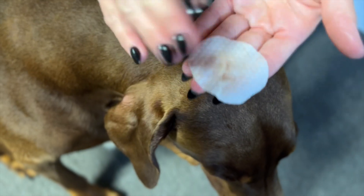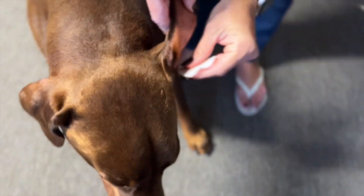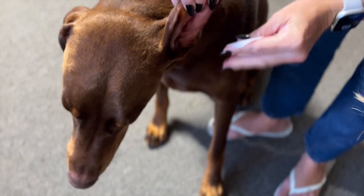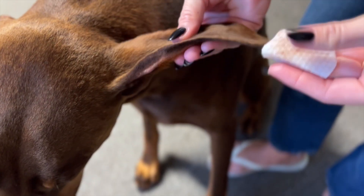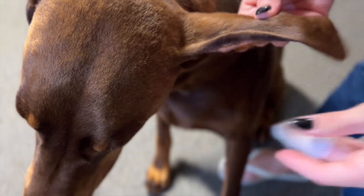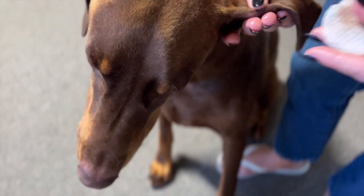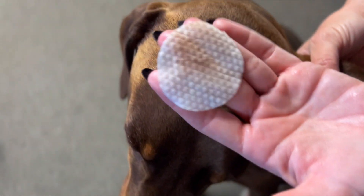My wife is going to show you just with one wipe. Literally, we just did that for, what, five seconds? And you can see all of the things that are irritating your dog's ears come right off on this awesome Pet MD dog ear wipe.